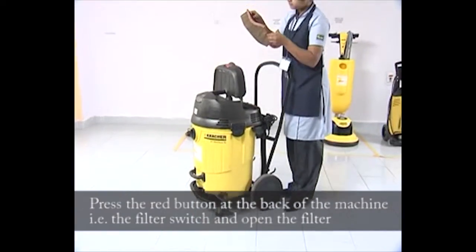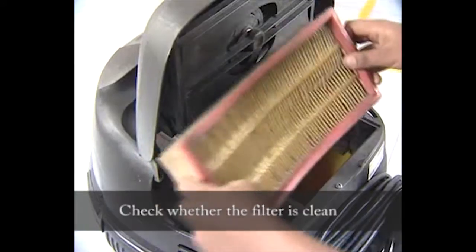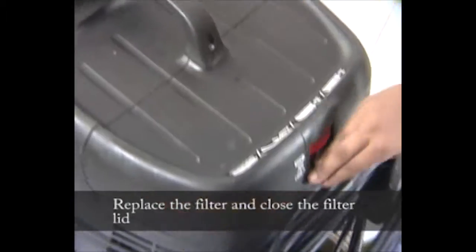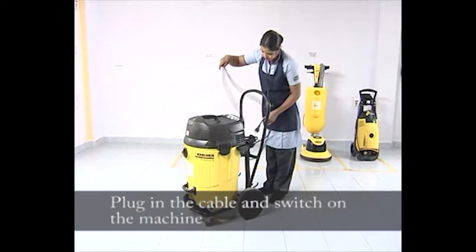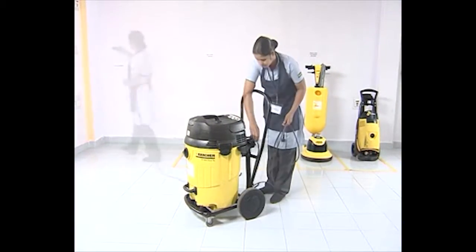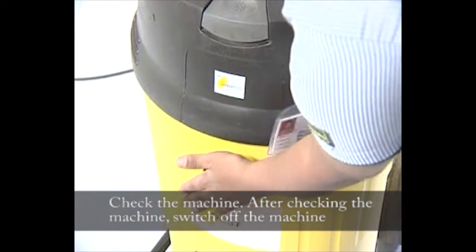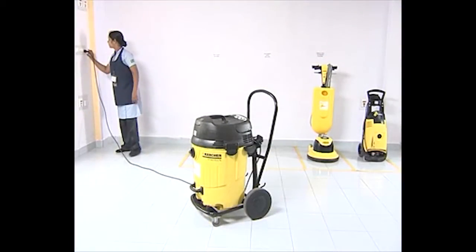Open the filter and check whether the filter is clean. Replace the filter and close the filter lid. Plug in the cable and switch on the machine. Check the machine, then after checking, switch off the machine and wind the cable properly.